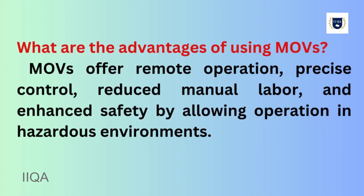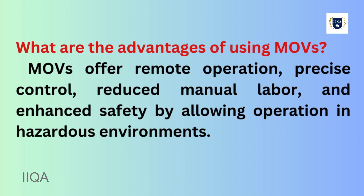What are the advantages of using MOVs? MOVs offer remote operation, precise control, reduced manual labor, and enhanced safety by allowing operation in hazardous environments.